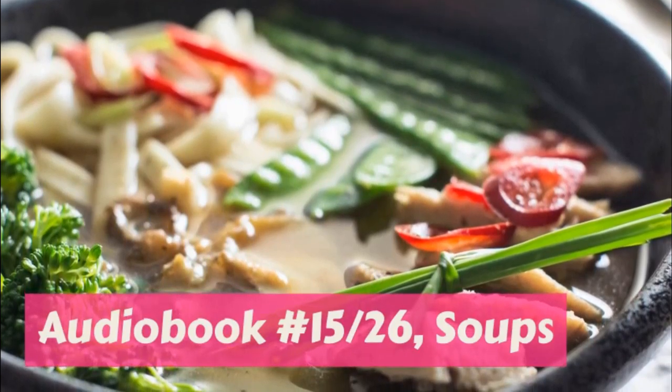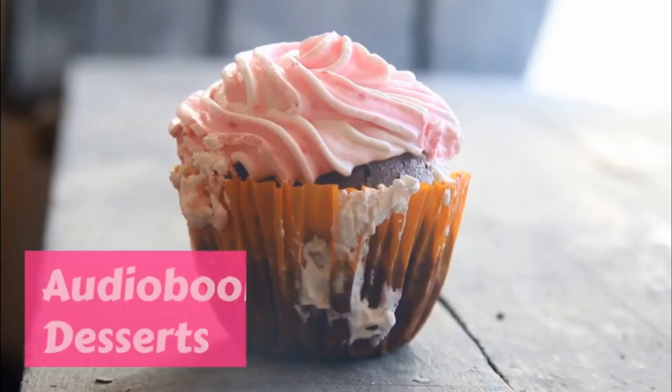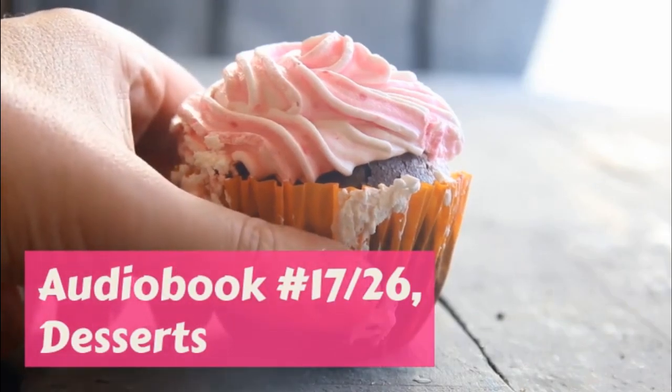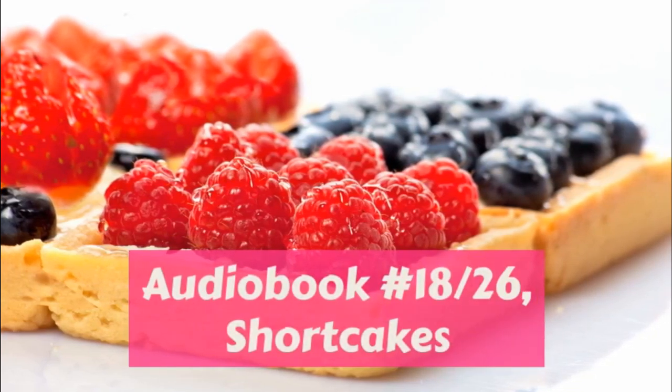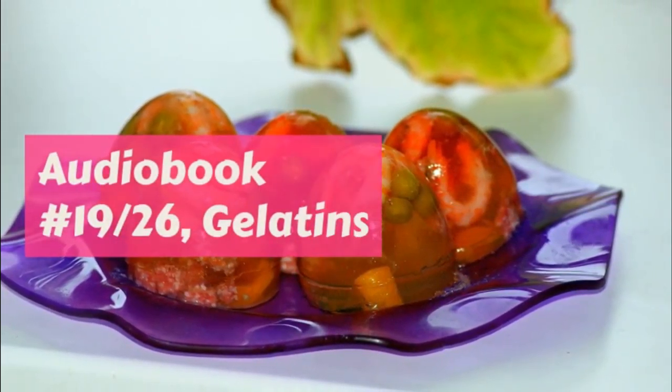Pie crust will never be light and nice if you handle it. Do not touch it with your fingers unless it is really necessary. When you use it, get everything ready for the pie first, and then bring out the crust. Roll quickly, and spread over the pie.